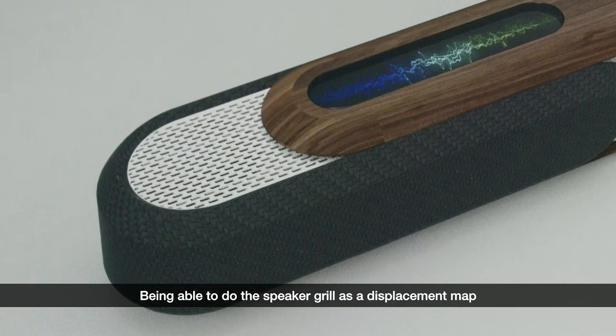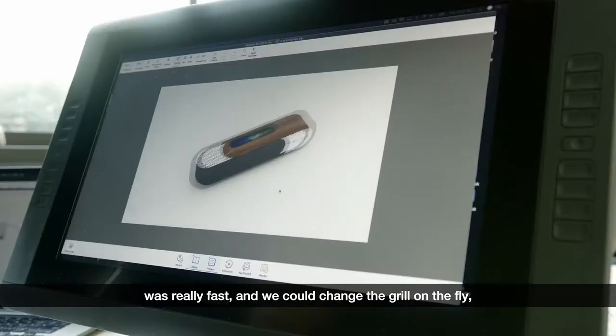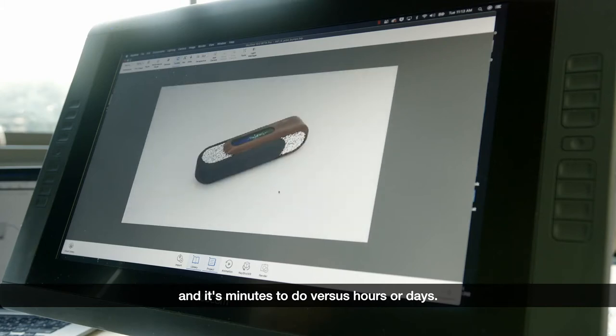Being able to do the speaker grill as a displacement map was really fast and we could change the grill on the fly. It's minutes to do versus hours or days.